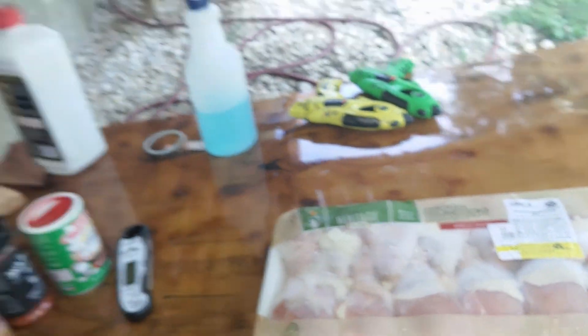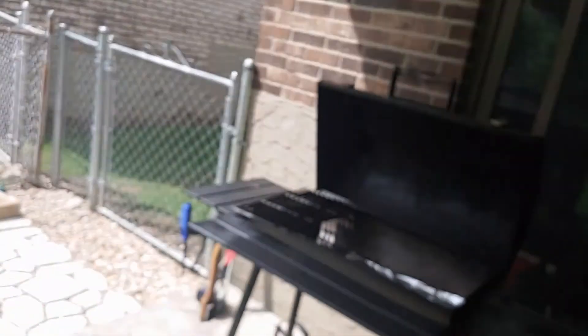Cooking them pretty early in the day just because the boys got football practice here soon. We're doing some Heritage Farm chicken drumsticks. Got the charcoal going over there. We'll be using old faithful over here, as I like to call her - just a little cheapo grill I got from Lowe's roughly about two years ago.